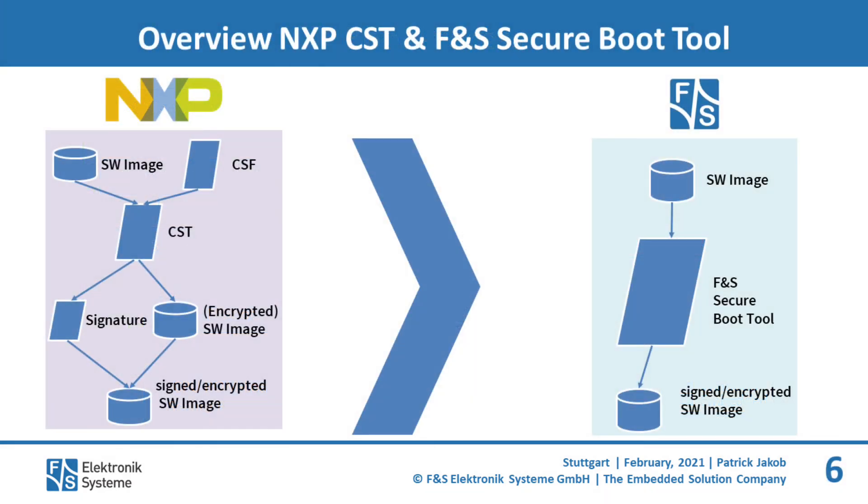The FNS Secureboot tool makes the whole process very easy. The customer defines the image which the FNS Secureboot tool should sign or encrypt. They do not have to handle the complexity of the different tasks to transform a normal image to a signed or encrypted image. The signed or encrypted images are automatically received and can be installed directly on the embedded board.